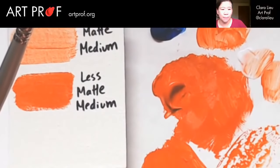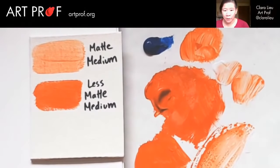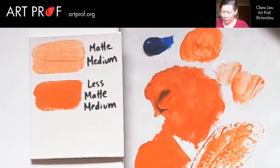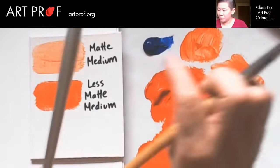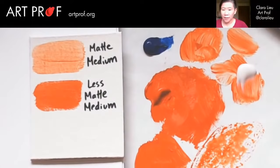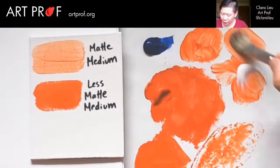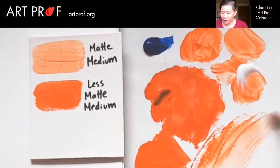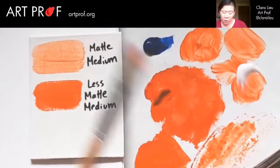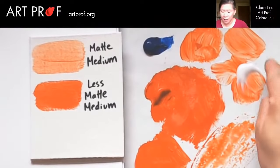Let me zoom out so you can see the difference in paint quality — it's pretty dramatic. Does everybody see this is water with the acrylic paint? And now look with the matte medium — just look at how different. This stroke is nice and smooth and the paint is flowing. Down here with the water, the paint is not flowing; it's just all over the place. That is a huge difference between water and matte medium.